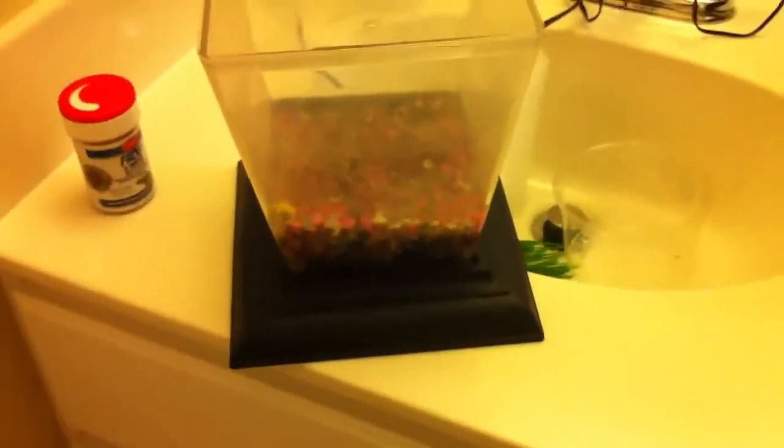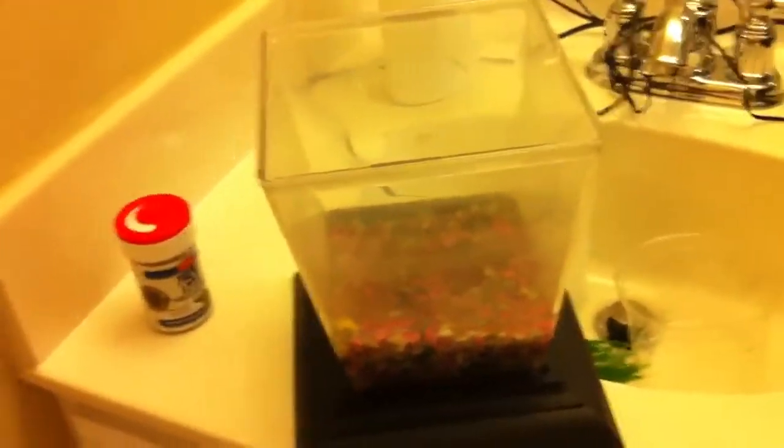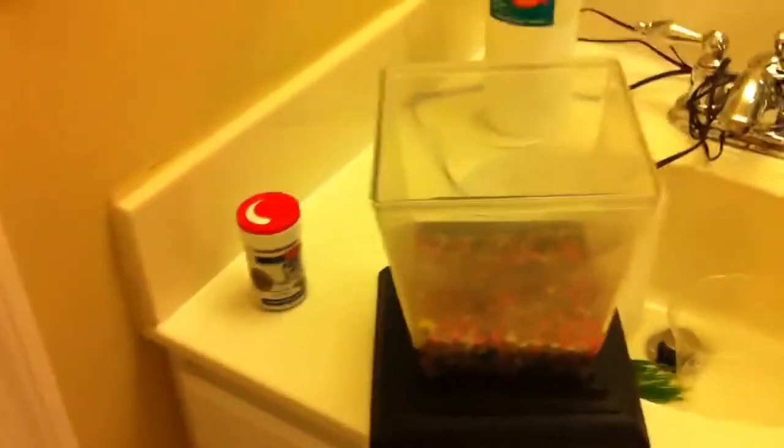Hey, what's up you guys? One of my parents' friend's daughter just turned 18 and she didn't want to care for her frog — well, she never did. It's an African dwarf frog. She kept it in this tiny container, very tiny, about maybe a quart, and she had it filled up to about here. The water was super nasty. I took most of the water out, but you can still see all of that nastiness. She never cleaned the tank. Her excuse was she didn't know how, but I think it's kind of obvious.